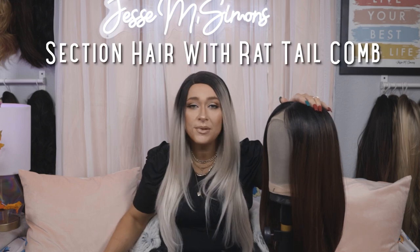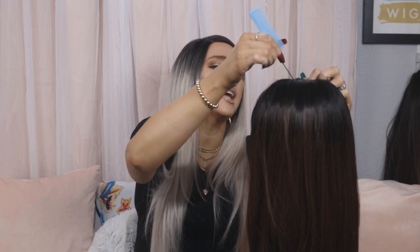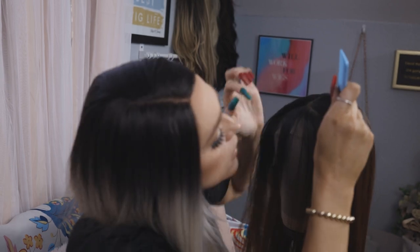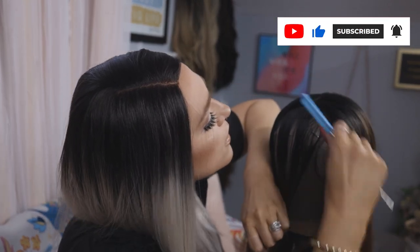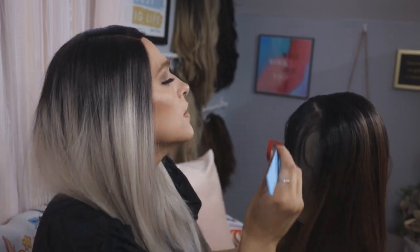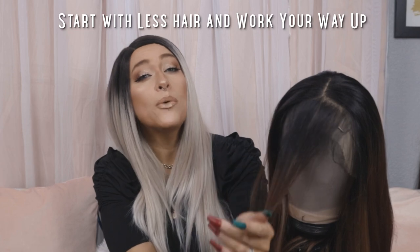You're going to want to go in with your rat tail comb and section out the hair you want to make into bangs. You really want to get a nice V shape in the front of the wig. The more hair you pull forward, the thicker the bangs are going to be. I'm going for a more light, wispy bang, so I'm not pulling a ton forward. I always recommend going with a small amount first — you can always bring more hair forward and add it into your bangs if you want to make them thicker.